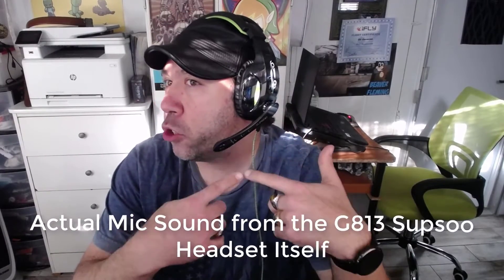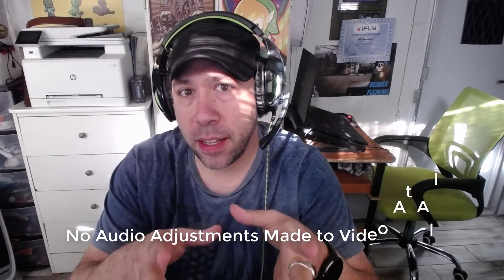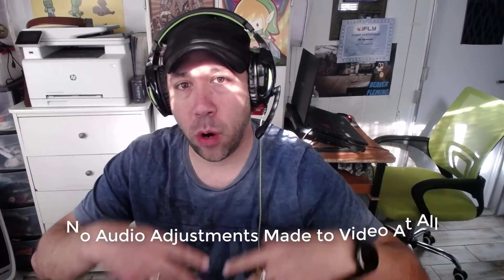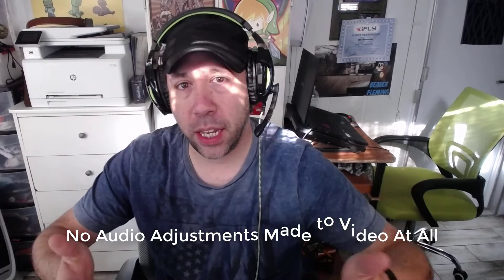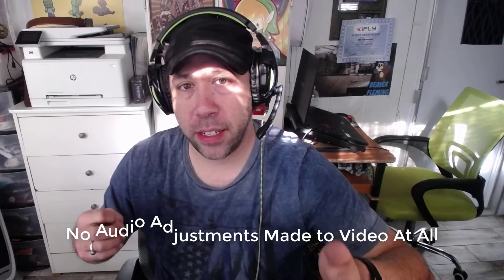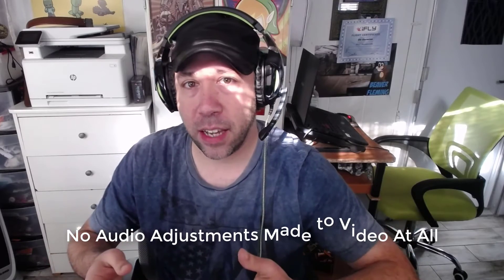This is Justin Germino from DragonBlogger.com, and I'm here talking about the Supso G813 gaming headset. This is a 3.5mm gaming headset that comes with a Y-splitter, so you can use it with your PS4, your Xbox One, or your gaming laptop or gaming PC. You could use just a single 3.5mm headset input, or you can use the splitter and use the microphone jack and the headset port.